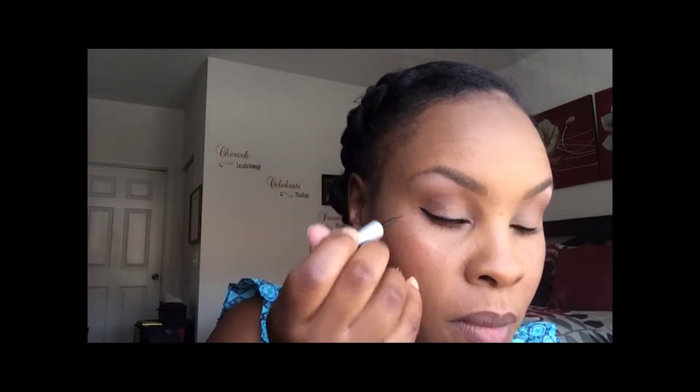Then I'm going to line my eyes with the Wet and Wild waterproof liquid eyeliner in black. I love using this eyeliner — I've gotten quite quick at it, which I'm really proud of — but I promise I'm going to venture out and try a new one as soon as I'm done with this one.